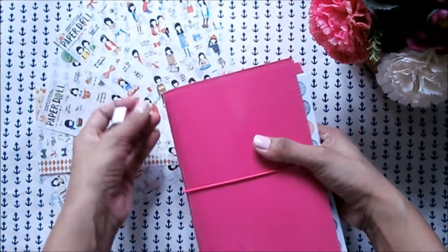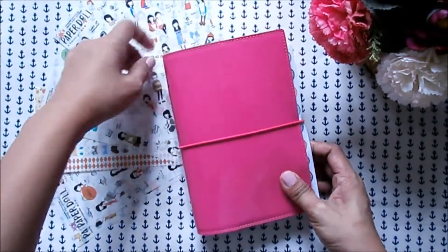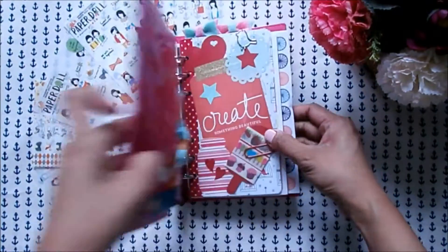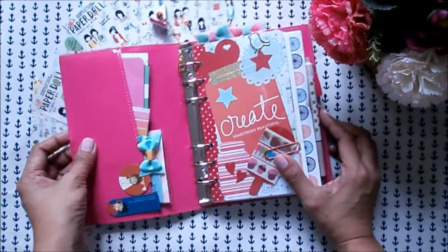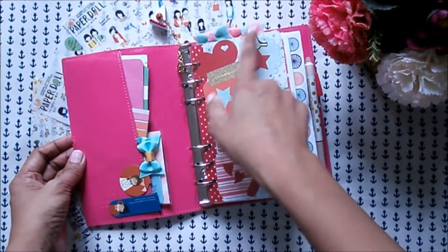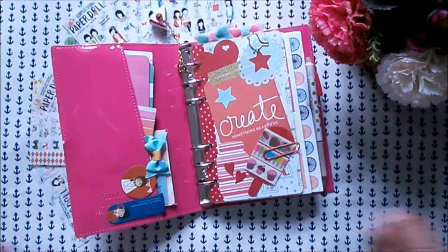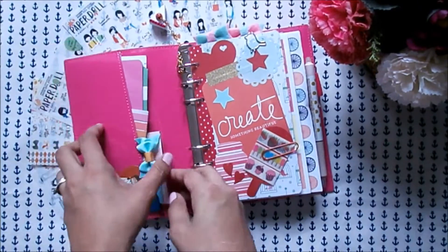I brought here with me all the things that I think I would be able to need or use in the future. I set this up really simple and everything is really functional. I added a few paper clips right there just to add cuteness, but I think I'd be able to use them in the future too.